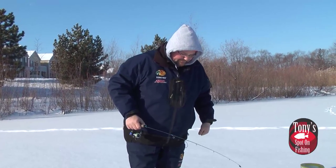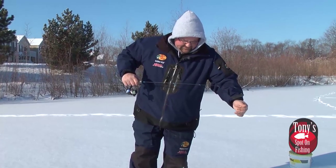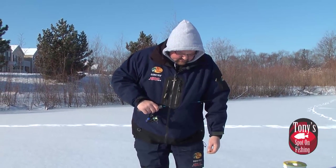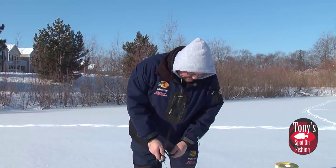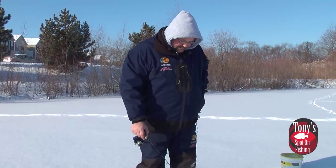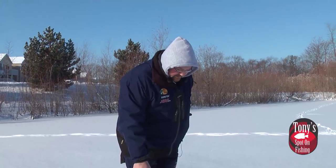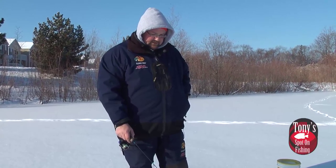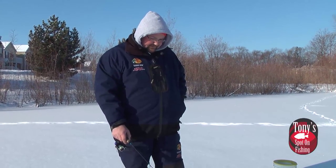Let's get it back down in the hole and see if we can't get one more. There we go — hit bottom. So I'm going to reel up the slack until I get tension and just lift up. You can use that as your gauge. Right when we meet the water at the edge of the hole, we know we're on the bottom. Now we can start to fish our way up.